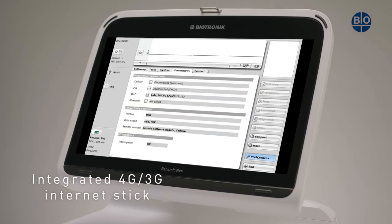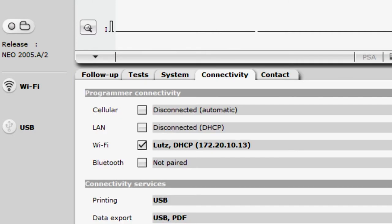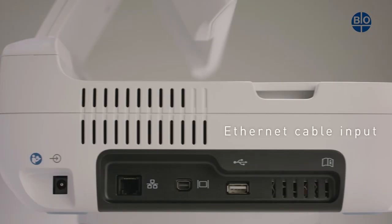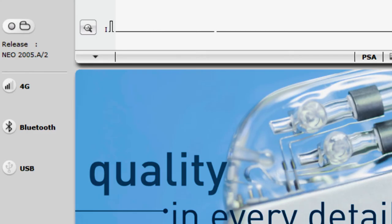Integrated into the device is a 4G/3G mobile internet stick authorized by Biotronik. The device is also Wi-Fi compatible as well as having a port for an ethernet cable. It also has a Bluetooth connection.